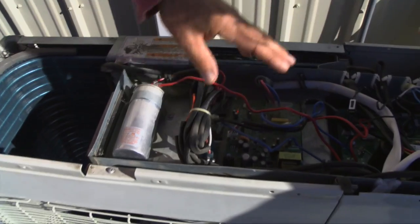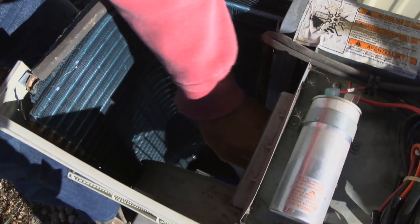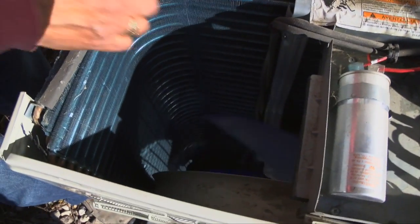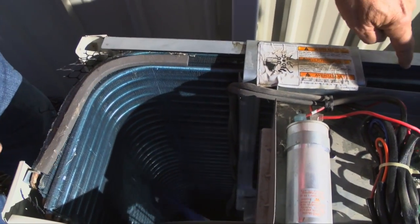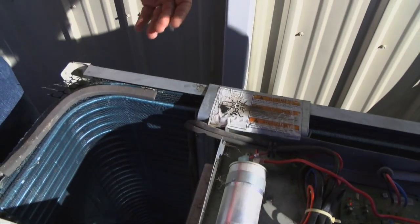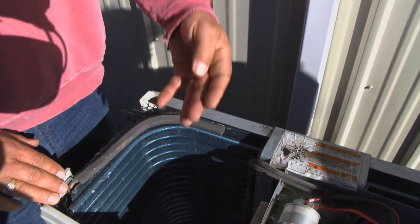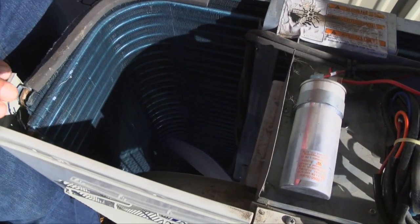We've got the compressor, we've got all these controls, and then we've got a fan here that moves the air through the unit. In this case it moves it through the coil — here's the coil that wraps around the whole back — and then it goes through the fan and out the front. The coil is the cooling or heating part depending on if it's a heating or air conditioning unit. The air flows through here and it actually either evaporates the refrigerant or condenses it, depending on if it's a heat pump.